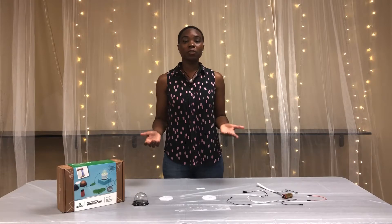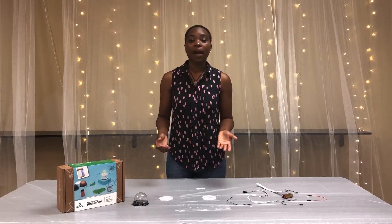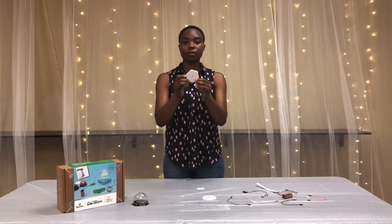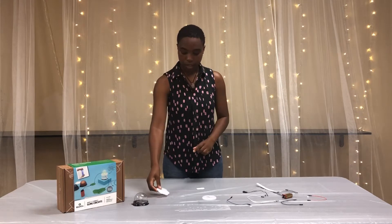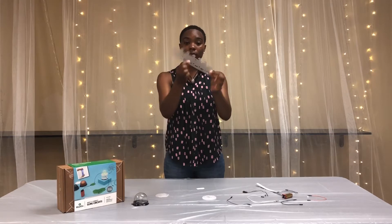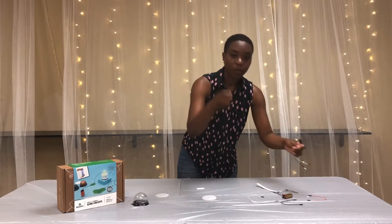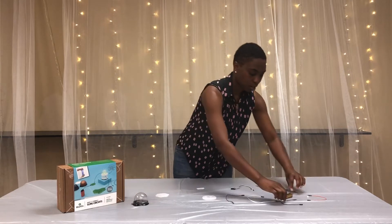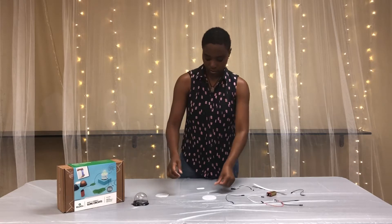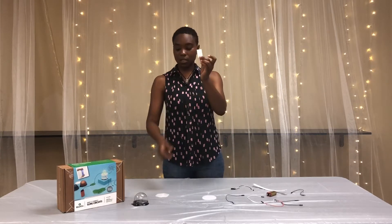The first thing we need to do is build our wire holder. Make sure you have the following supplies: your top disc, a white disc with tabs, a plastic wall, red, black, white, and green wires, a battery, an LED light, some sticky foam strips, and a capsule.